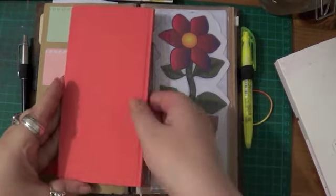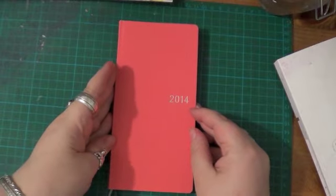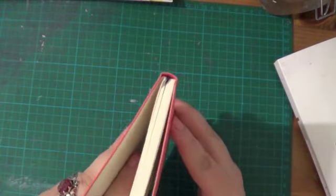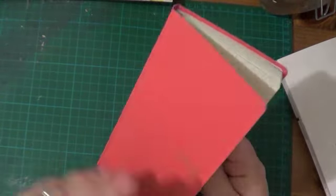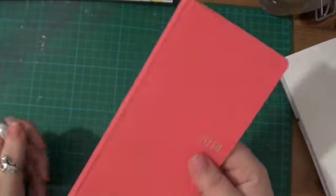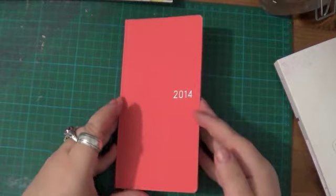There's some confusion on the website — it doesn't explain that these are books. You choose the cover that you want and the Weeks is automatically in it. It's basically a book diary. It's not like the Hobonichi Techo where you get the book and then a cover separately. You can get wallet covers for these but they're proper fold-over wallet-type covers, not slip-on covers.